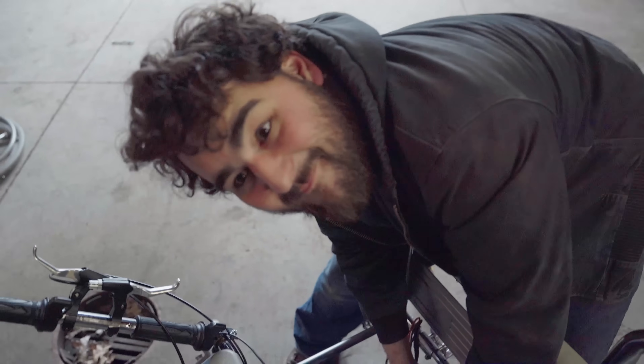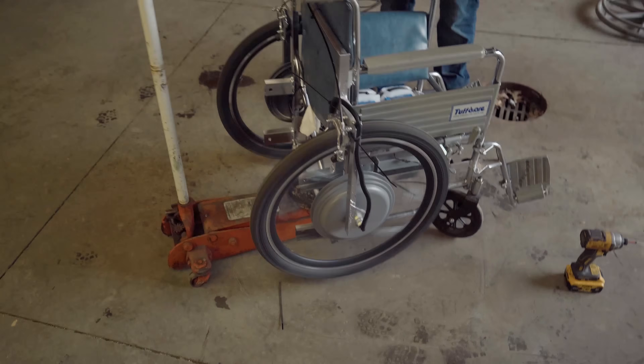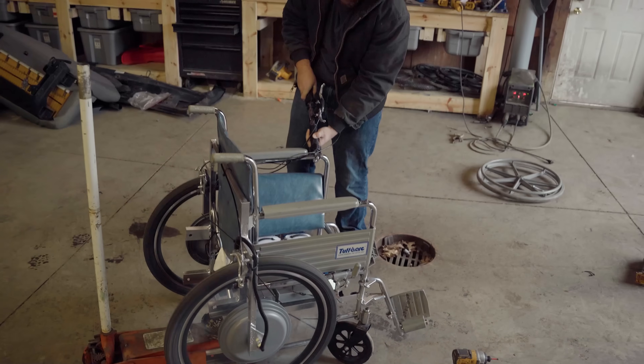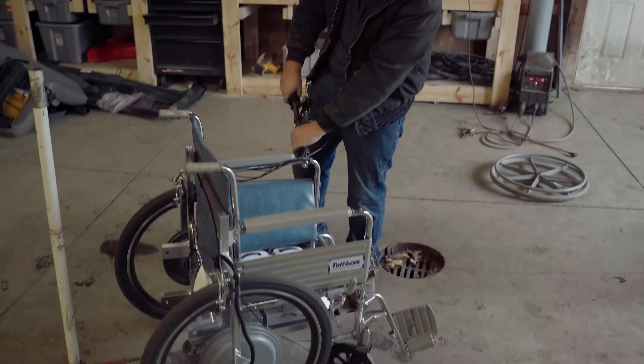Oh, my gosh — is it supposed to do that? Okay, we got life! We just twist this throttle, she should move. That's going so fast — the screen says we're going 37.1. 37 miles an hour?